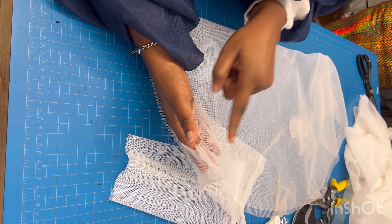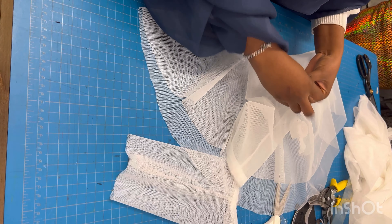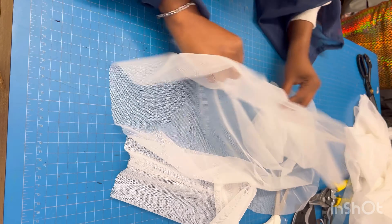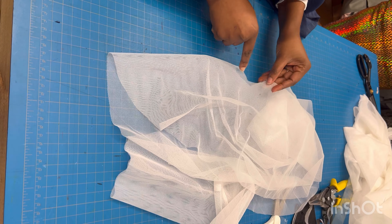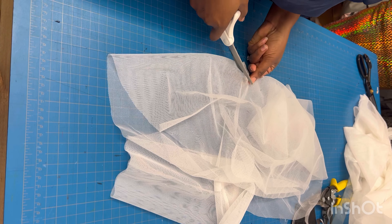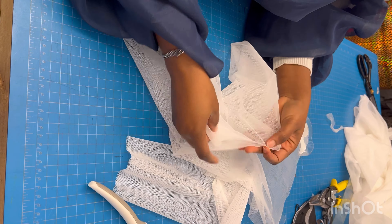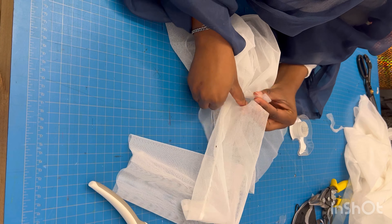I'm going to try to put the upper sleeve inside the flare circle. You can see the circle looks like it might be slightly smaller, which is okay because that's why I left the seam allowance — I can just cut out the circle to make it a little wider using the original markings. I cut about 0.25 inches more and now you can see the circle is wider and the sleeve fits directly.